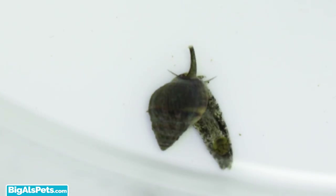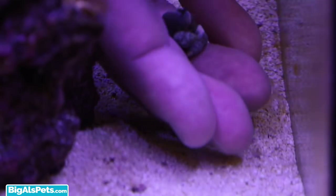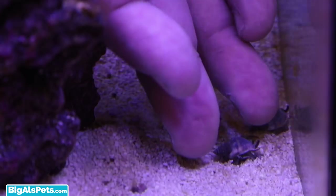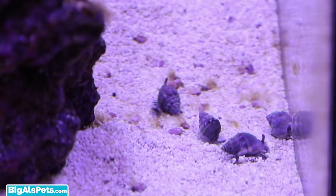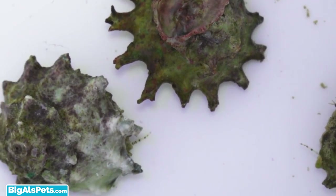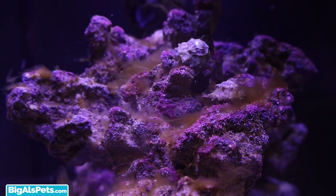I have also selected Nassarius snails. They'll be used to keep my substrate clean as well. A cool fact about Nassarius snails is that they're called zombie snails — they're called this because as soon as they detect food, they'll rise from the substrate in search of it. Lastly, I've also added cool ninja astrea snails, which are great for eating algae and will help keep my rocks and glass clean.